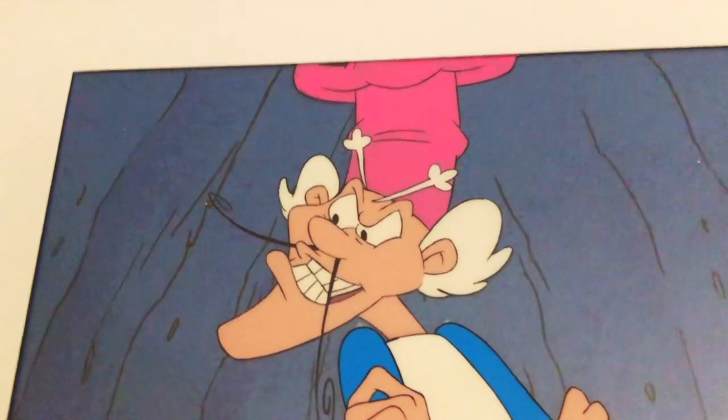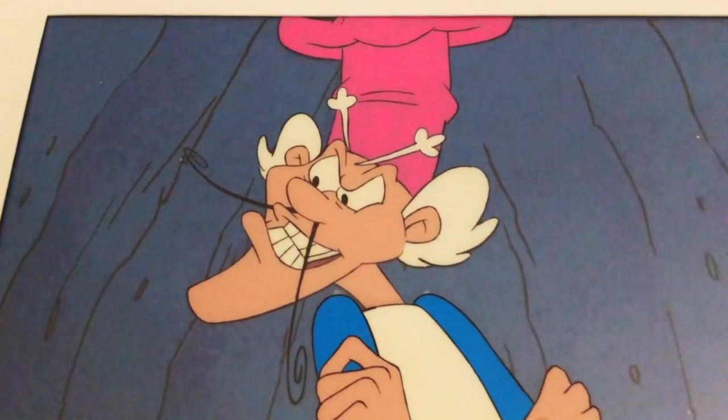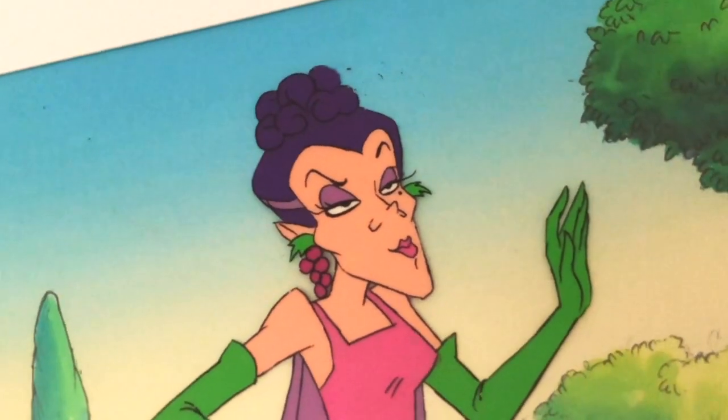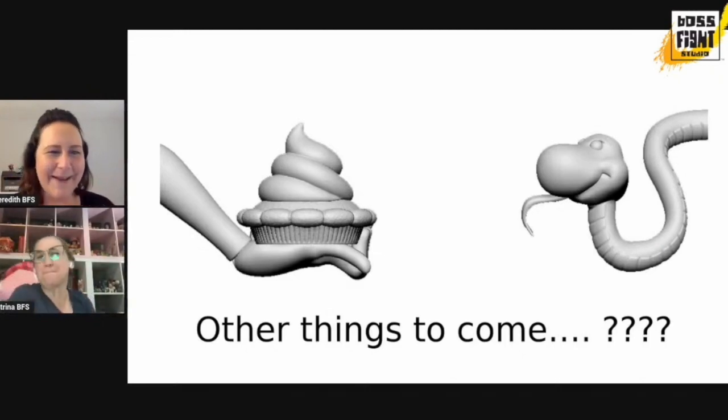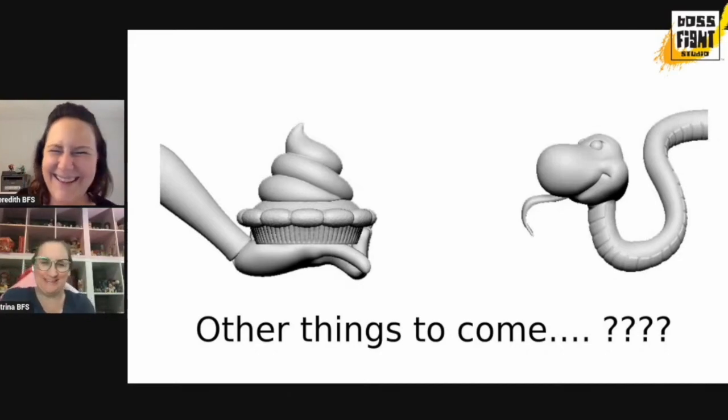So we have the Peculiar Purple Pie Man of Porcupine Peak and Sour Grapes. The villains are always a little bit more fun - they get away with a lot. So it was great that they did make them back in the day. What really led me to want to review these figures is that Boss Fight Studio put out a little teaser in one of their recent live streams that they will be making figures of the villains. I cannot wait. I said please put me on the list. I just want those two. Then I showed them my cells, and they were really great at Boss Fight Studio.